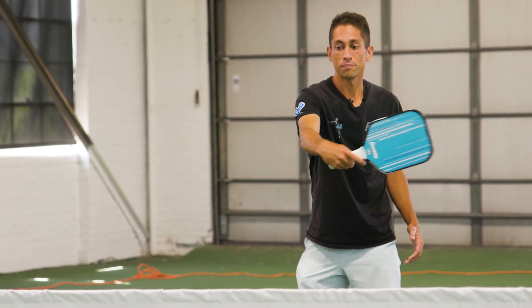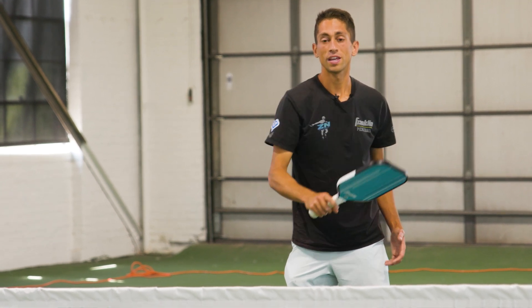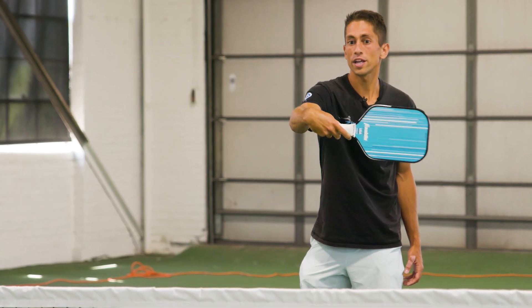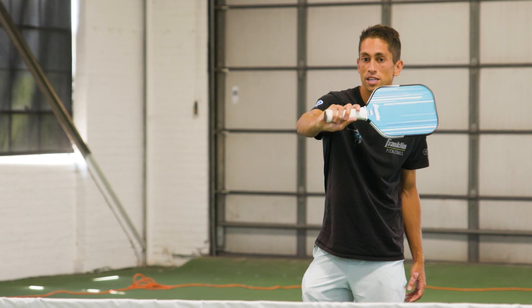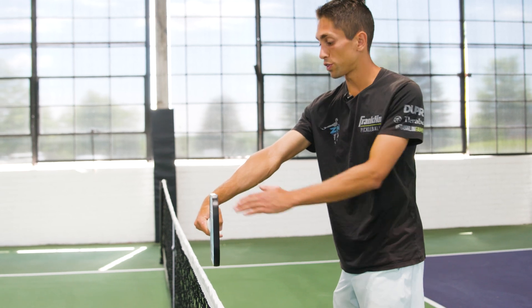So instead of here, I'm here. This allows me a couple of different things — it allows me to snap my wrist a little bit more aggressively. I can't snap it quite as well with the traditional grip as I can here. It also allows me a little bit more reach.